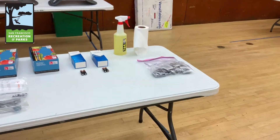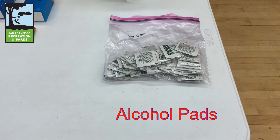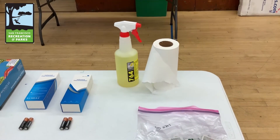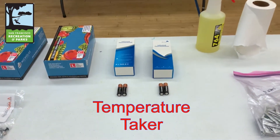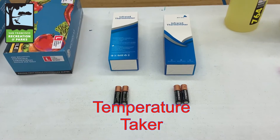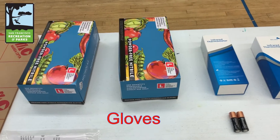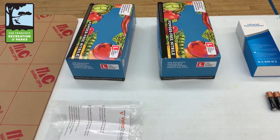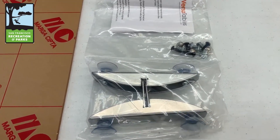Things you will need for your check-in table: alcohol pads, disinfectant and paper towels, your temperature taker with batteries, gloves, parts for your plexiglass shield, and of course your plexiglass.